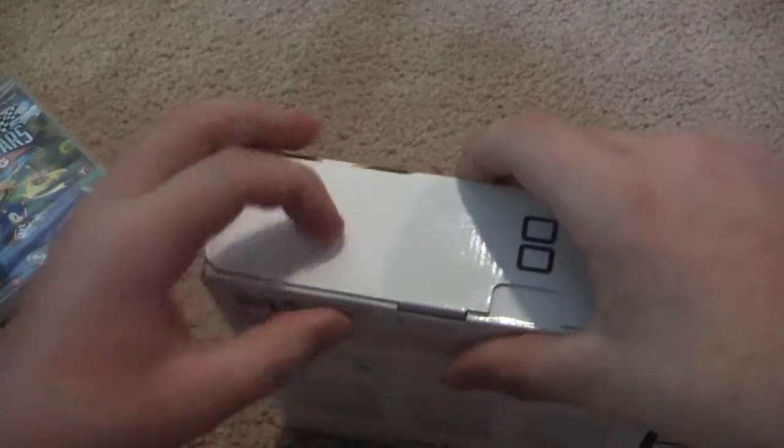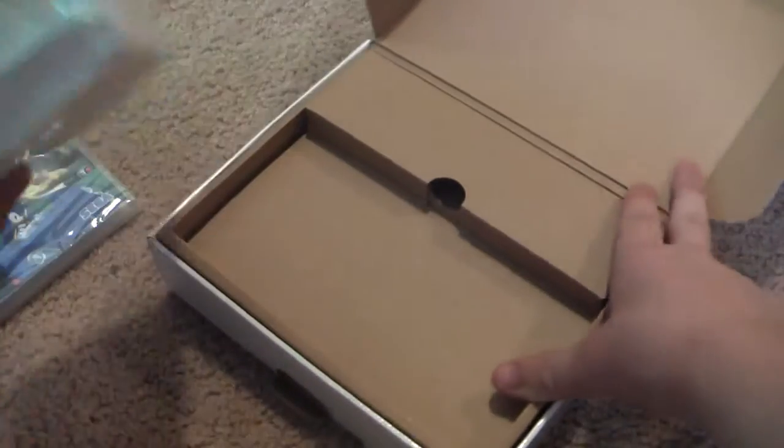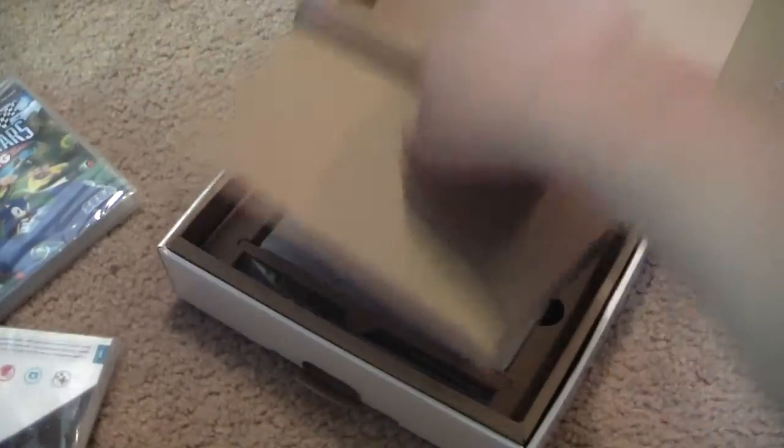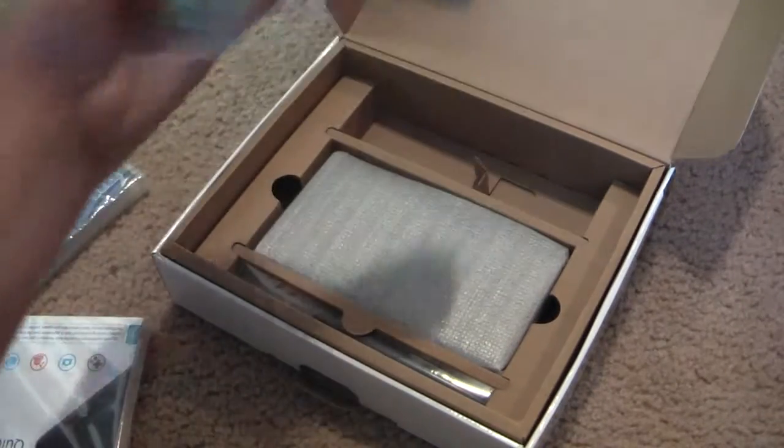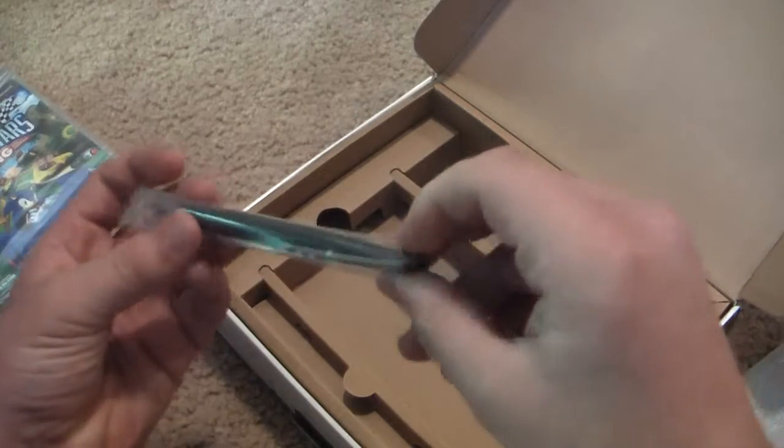This is basically gonna be a video of opening the DSi XL. Opening it from the top — quick launch stuff for Nintendo. Power charger, same as the DSi. The system, and the big ol' stylus it comes with.